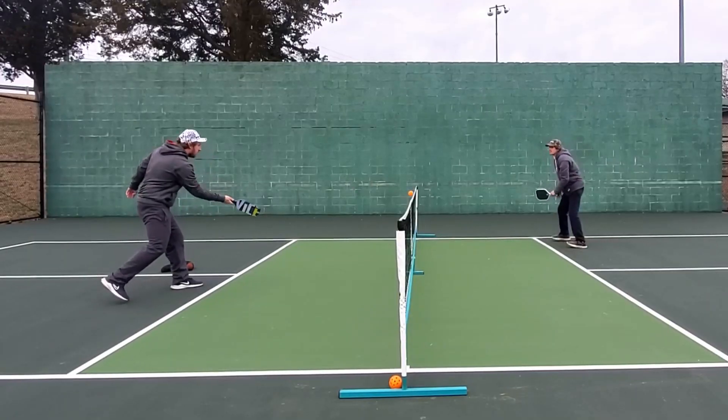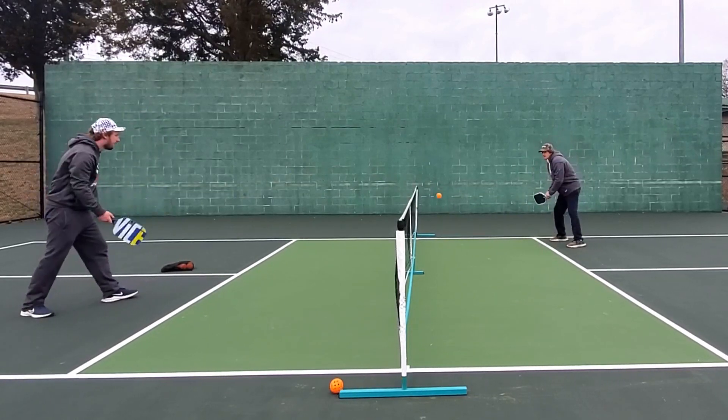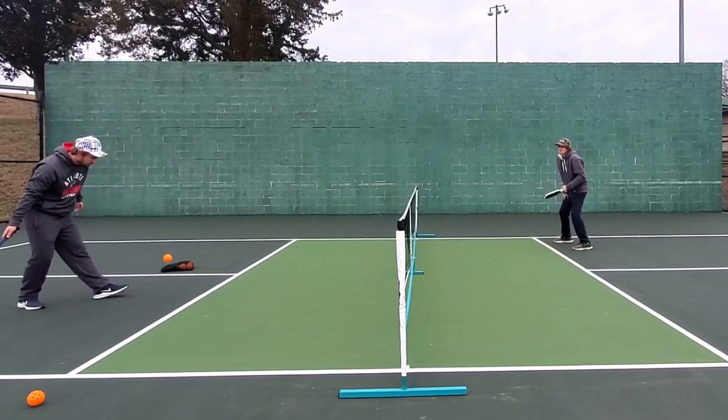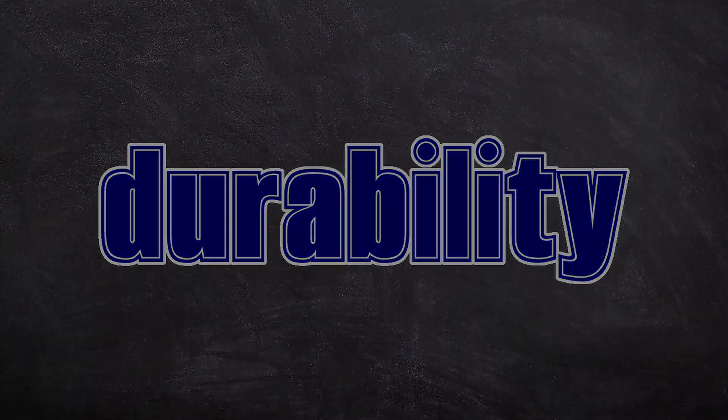Since it's a foam paddle, it is extremely light — you can move it around like it is nothing. It feels like you have a pillow in your hand. It is super, super light. You won't have any problem moving it from right to left to dink across your body. Paddles like the Ben Johns Hyperion and other super head-heavy paddles can cause people to struggle getting them around — that's not an issue here.